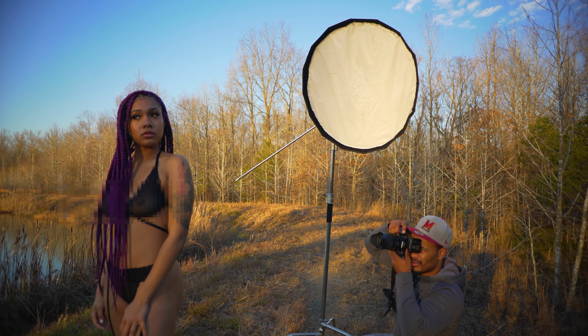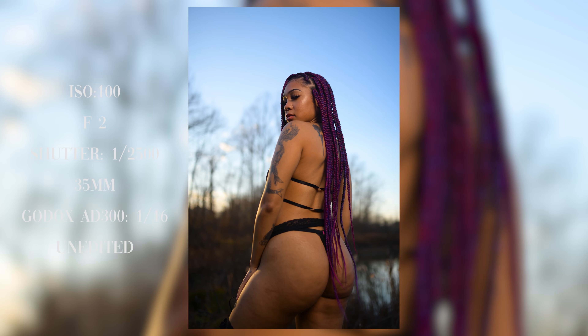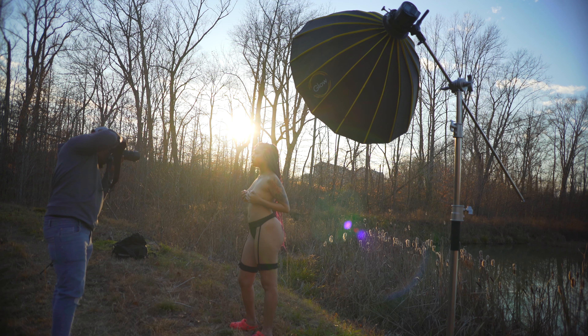Here I'm trying to switch it up, and whenever you shoot, you absolutely want to try to get all of the angles that are possible so that you have a nice assortment of photos to choose from.